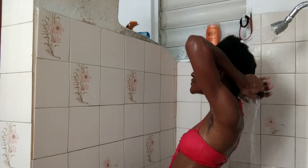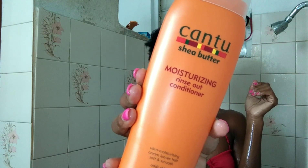Then I'm going in with the Kanto moisturizing rinse-out conditioner. Both of these products have shea butter in them, which I find is pretty cool.